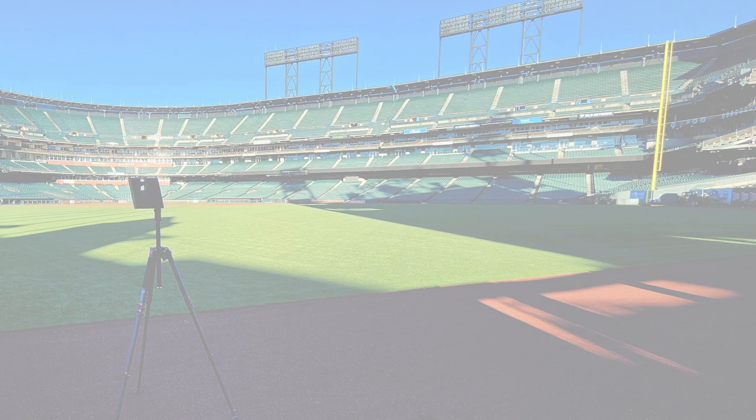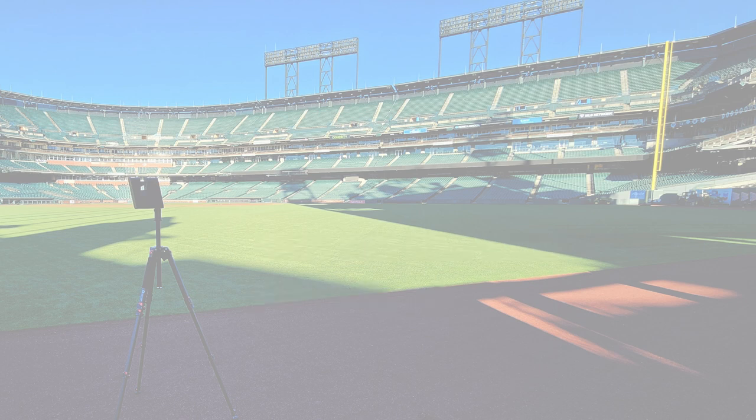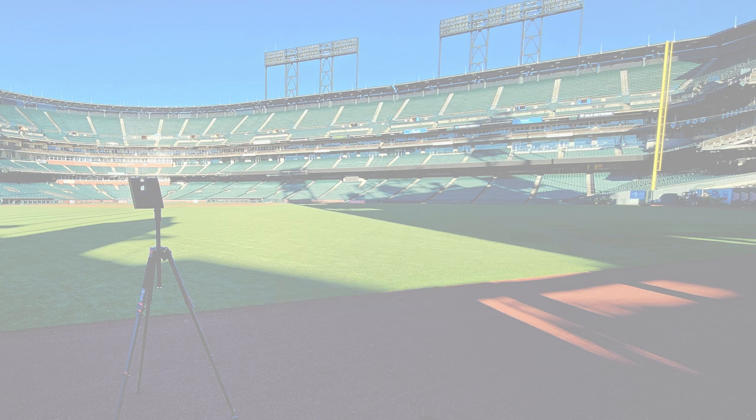Let's discuss some observations I made while scanning. It's easier to start as low as possible in the ballpark and work your way up — ideally starting on the field. The Pro 3 can see more data above it than below it, which speeds up the process and makes alignments a lot easier. If you need one entire connected space, make sure you plan your shoot beforehand. Know where the connecting areas are, such as a stopped escalator or a pedestrian ramp — you're not able to scan and connect via elevators, so if that's the only way between areas, you'll have to link them together with tags.